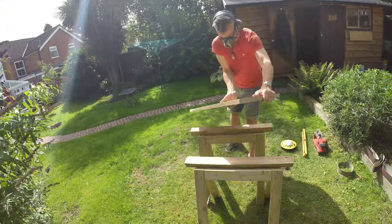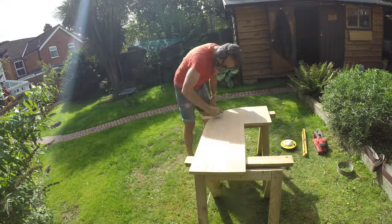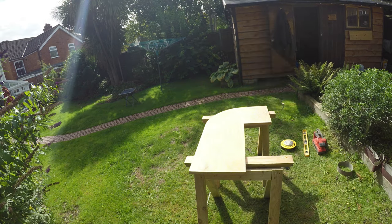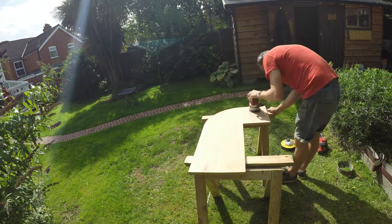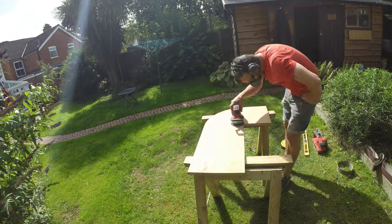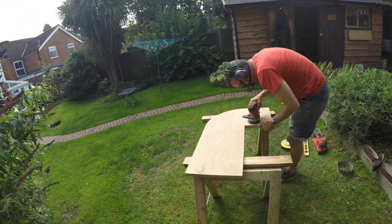I remember getting a bit panicky because it was a bit lumpy, but in the end I got it to a good curve — you'd actually have to look pretty closely to realize it wasn't machined. Good job me.